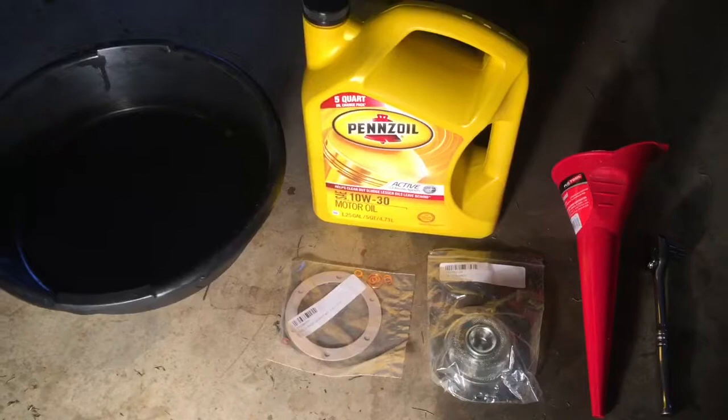Hey guys, in this video I'm going to show you how to change the oil in your classic air-cooled Volkswagen Beetle.